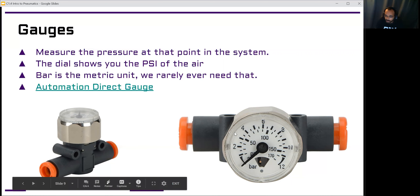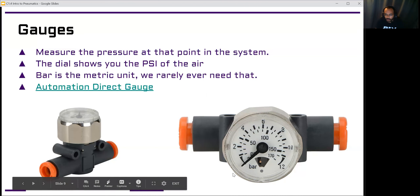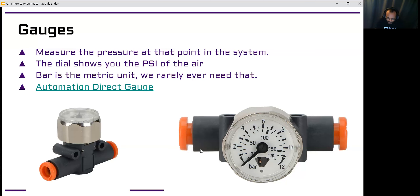The dial shows you the PSI. This gauge is set up to show bar on the outside as the main reading, but bar is not the units we normally use, so we use the inside dial to show PSI. If we wanted to know the system had less than 120 PSI, we can see 100 is here, and two more ticks gets us to 120. We would know our system is legal if our main gauge showed 120 or less — it's normally a little under that. That's how we monitor how much pressure we have stored.